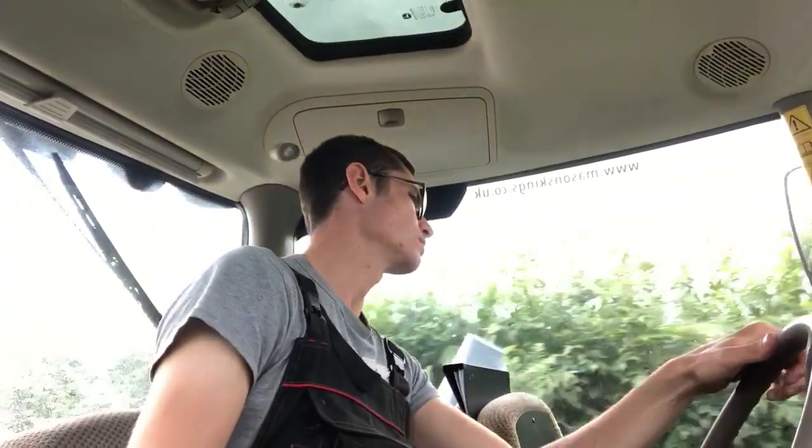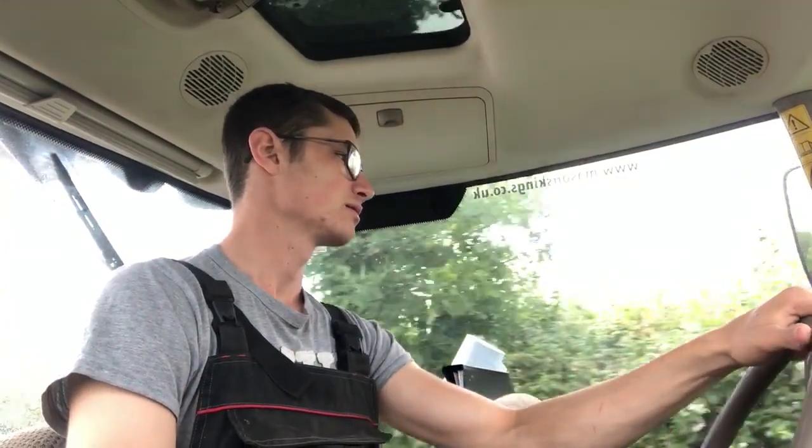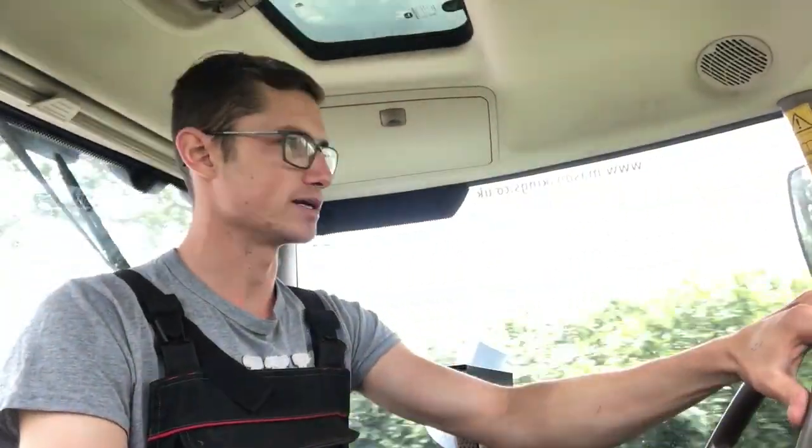A bit of a roadblock on the way home - there's currently a hen pheasant and several chicks in front of me. All but one of the chicks has now moved. Just the hen bird left on the road - get out of the way! Eventually did the intelligent thing and jumped in the hedge.